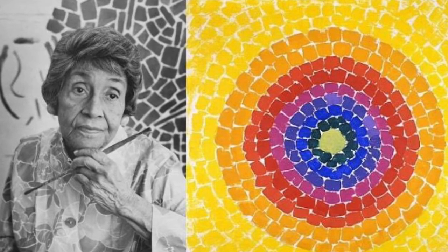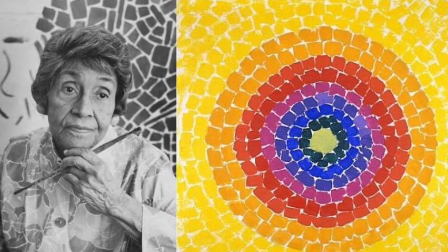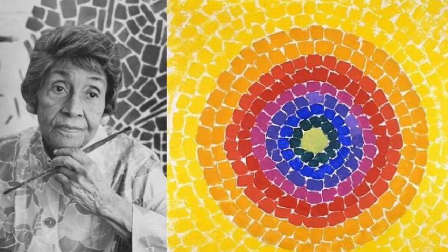Hello, my amazing artists. Allow me to introduce you to the artist Alma Woodsy Thomas. Alma Thomas was an African-American expressionist painter and art educator, or art teacher, best known for her colorful abstract paintings.